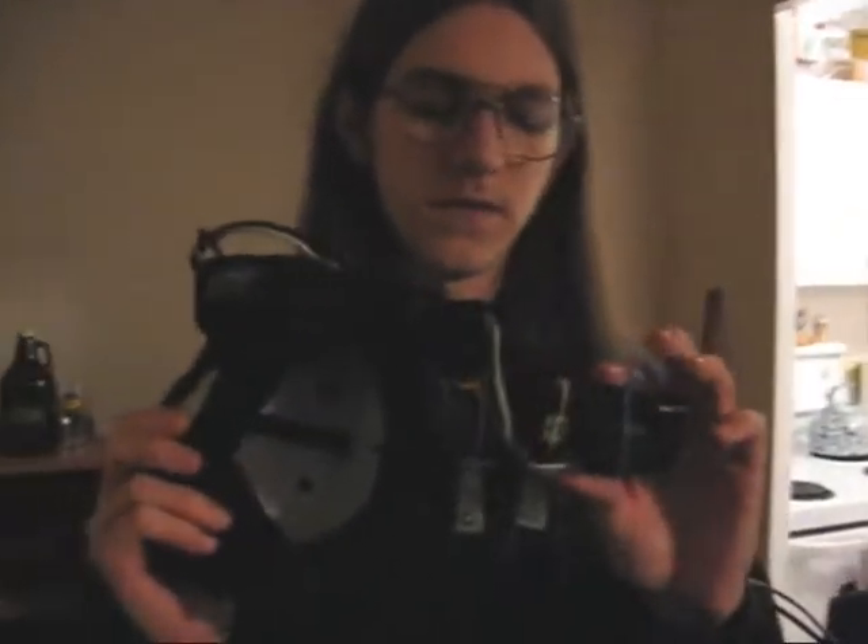This is a follow-up video on the wearable computer and augmented reality project I'm working on. This is the part that's been online and looked at and talked about before, which is the modified viewfinder from a camera that I'm using as a heads-up display. It's a little makeshift, but it works.